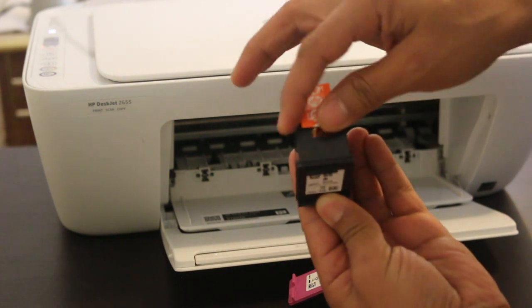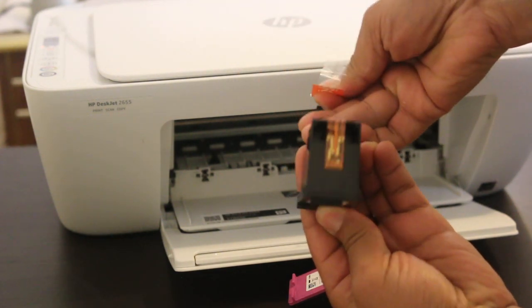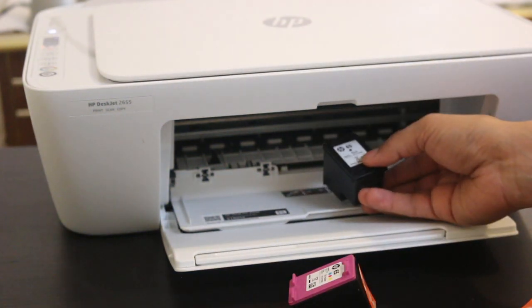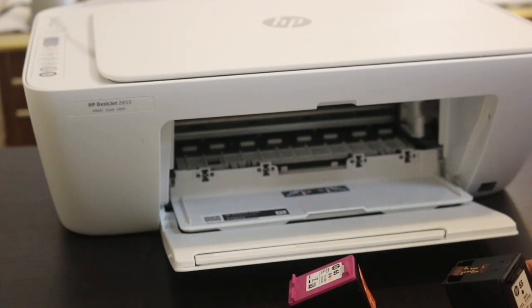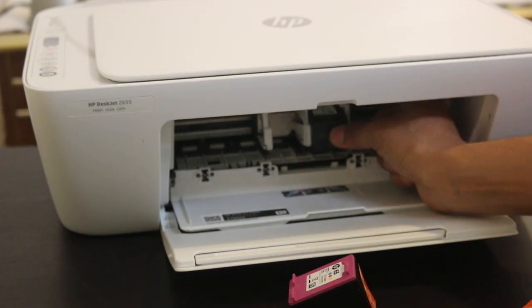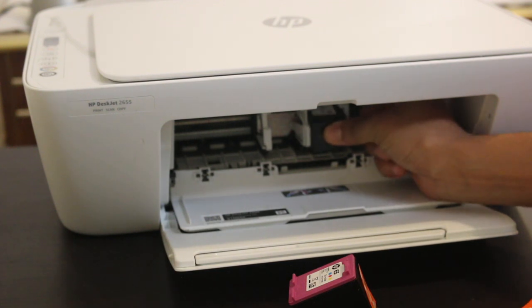Just remove this tape from the cartridge. Now insert it on the right side. I'll insert it — just push it a little upwards.